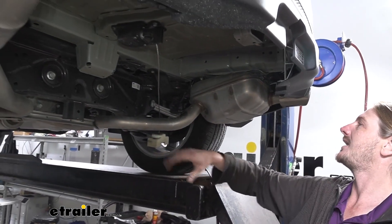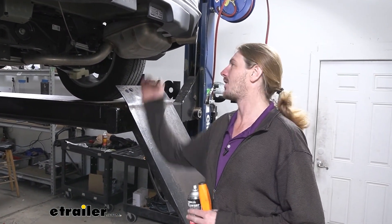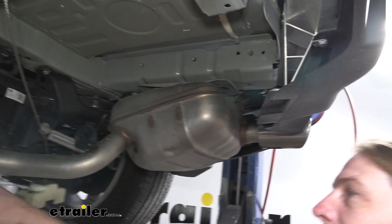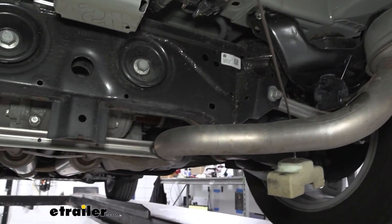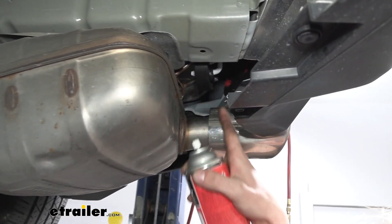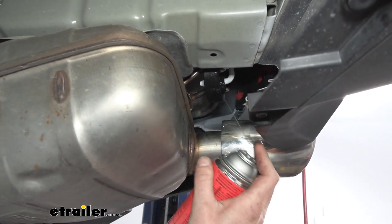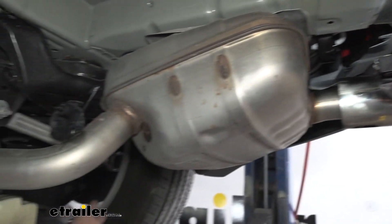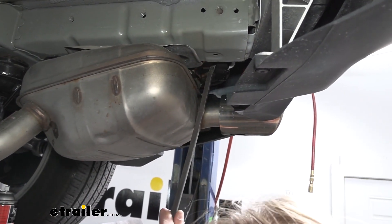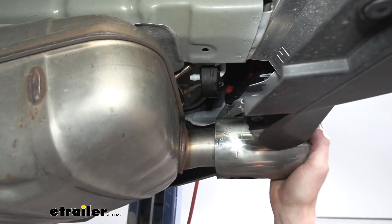With the spare tire out of the way, we need to drop the exhaust down to have enough room to fit our components in place. There are several hangers holding it in place. For this rear hanger, there are actually two pegs going into it. Use a little silicone spray to help it slide off easier, then take a pry bar right up against the muffler and push it back out of the way to get that side loose.